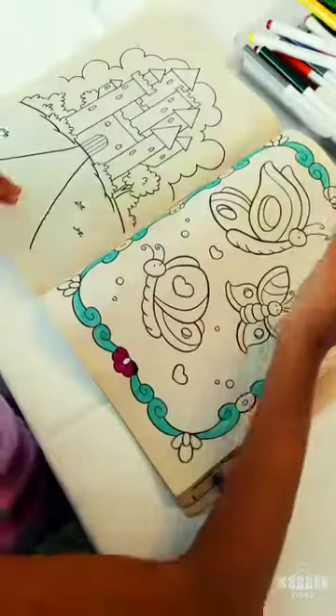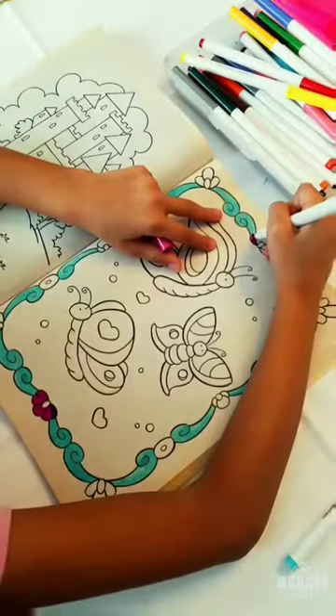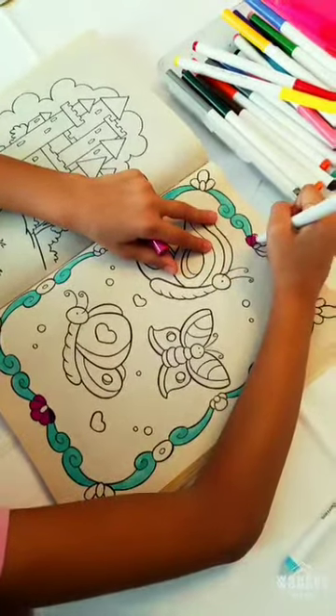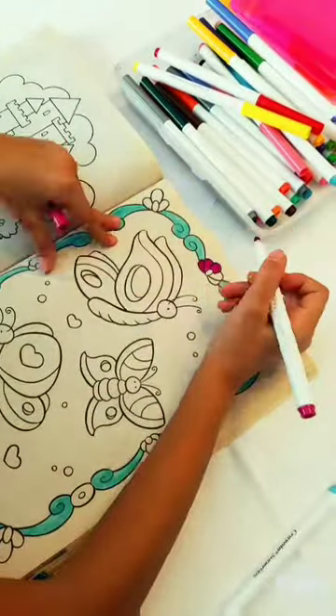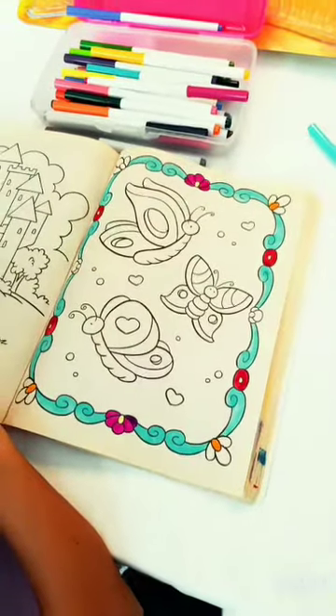I'm going to color the flowers. I'll see you in a minute guys. I'm back guys and I'm going to keep coloring and I'm going to show you the final result when I'm done.